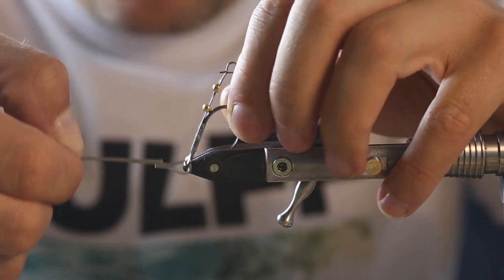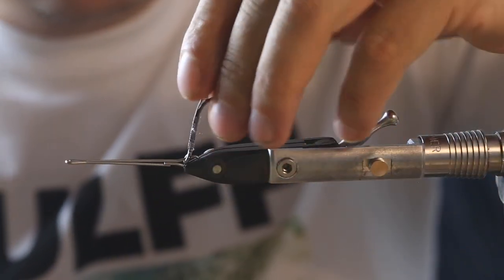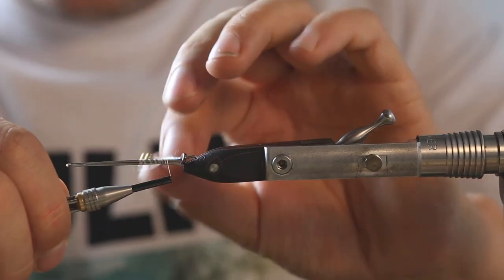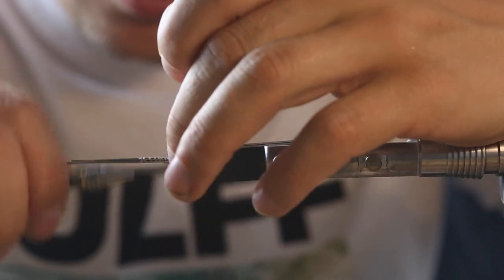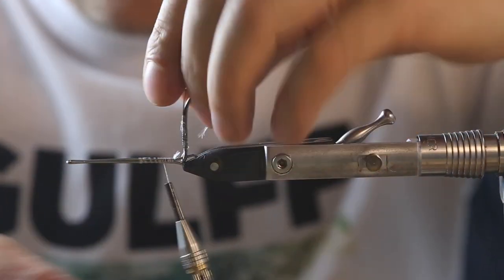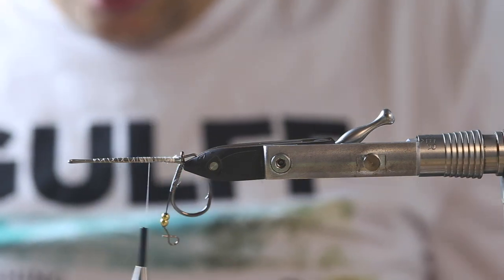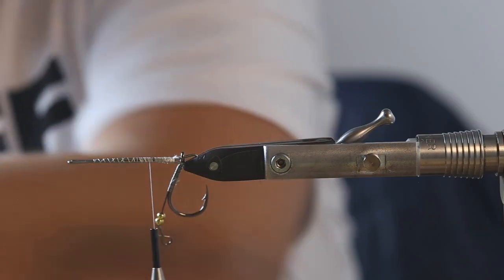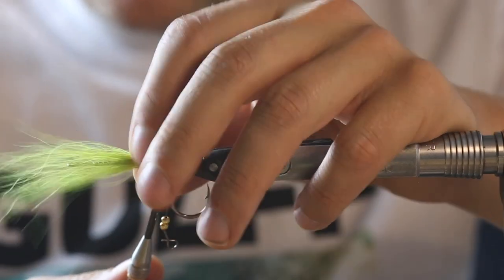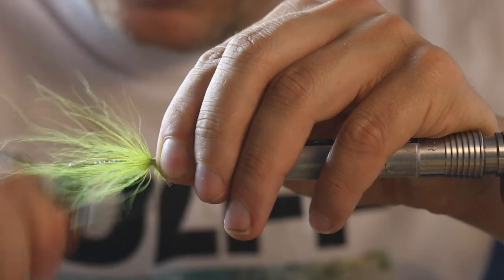Then we get our Partridge shank — the Partridge shank 35 millimeter — into the hook and just into the vise like that, and we tighten it. Now we tie down the shank here, closing it with the thread. Then we put a little bit of bucktail on here just to start to get our volume in, and tie it down. Secure it with a pull like that after you've distributed it around the shank.